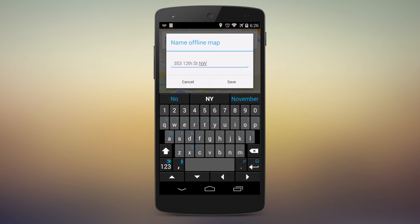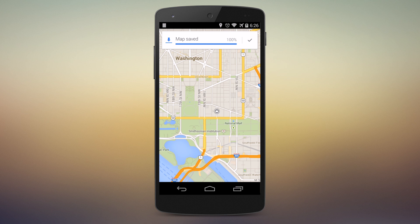It pops up and asks you to name the offline map. Name it something that you'll remember. I'm just going to use 'downtown' because it's a map of downtown. Go ahead and type that in, hit the Save button on the dialog, and it'll tell you that your map was saved. Now you're ready to go and use your map without a data connection.